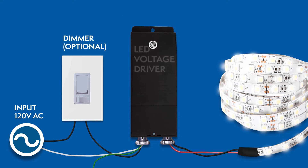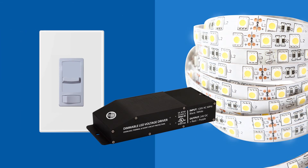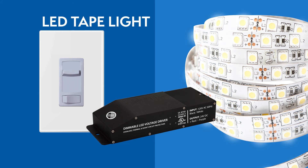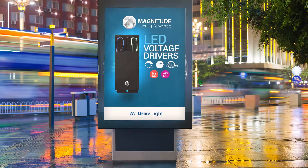Let's recap how the installation should look. The E-Series UL Listed Drivers are compatible with many lighting applications and fixtures, including LED tape lights, linear tape lights, LED signage, and more. They can be dimmed down to zero with most dimmers.